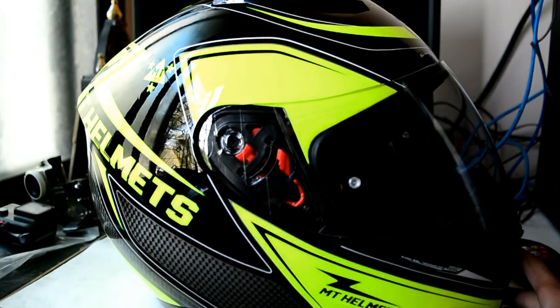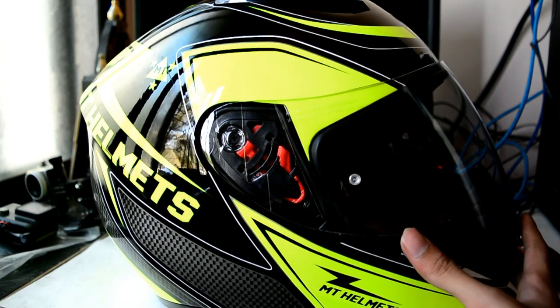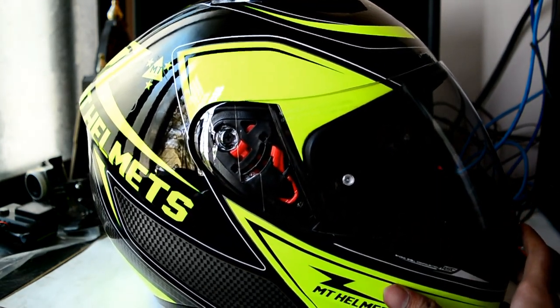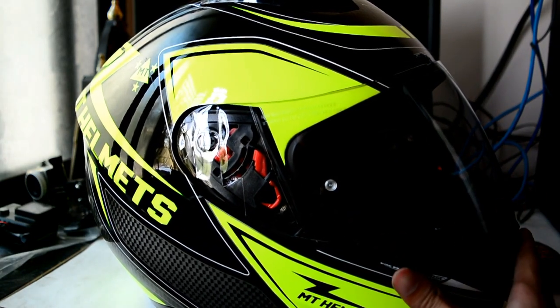I wanted this particular model for a long time. I was searching for it in local stores and it was out of stock everywhere. Then it came back in stock on MT's website, so I ordered it.